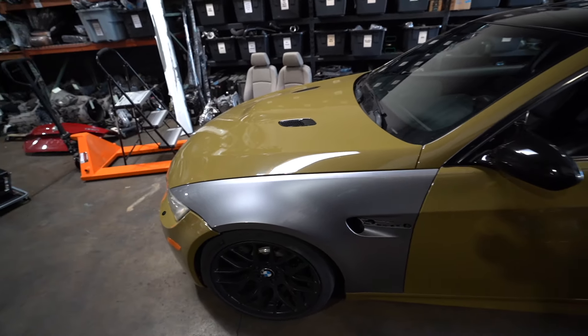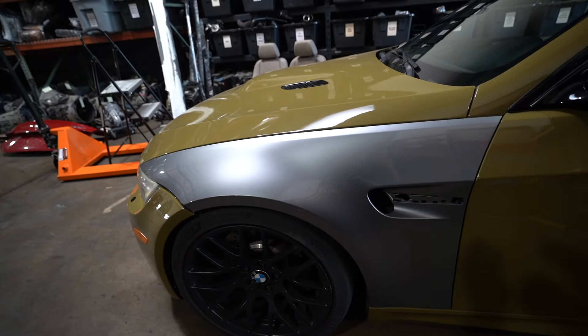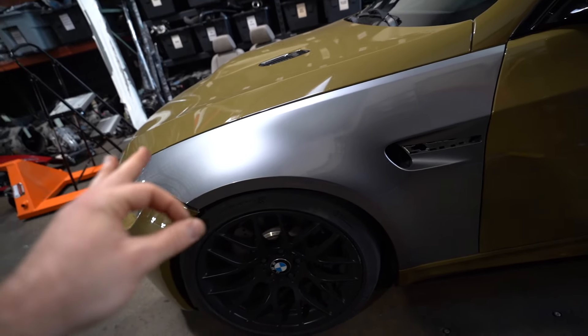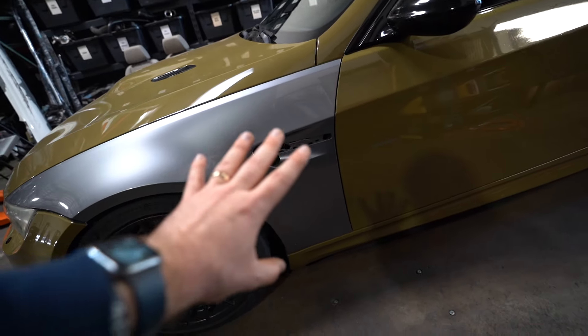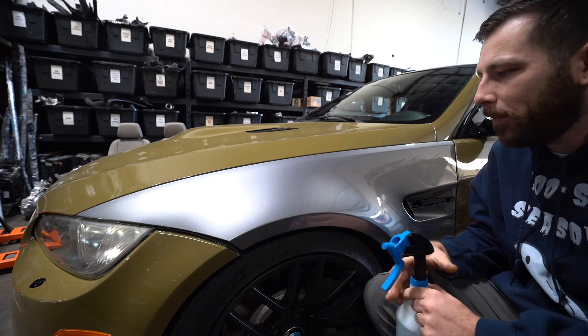We have my car almost fully wrapped and the last things we need to do are the fenders. We're going to show you guys how to properly wrap a panel — we're going to do a fender right here and show you all the correct steps: clay barring, cleaning, all that fun stuff. Let's jump right into it.